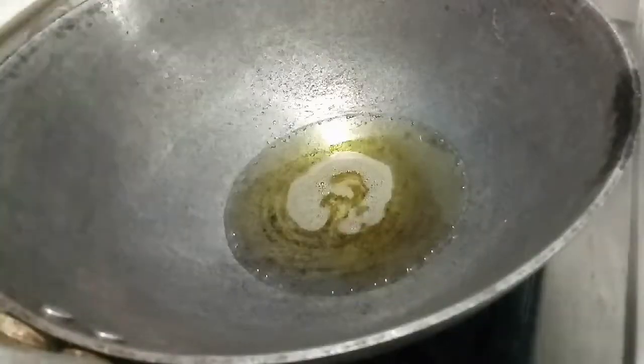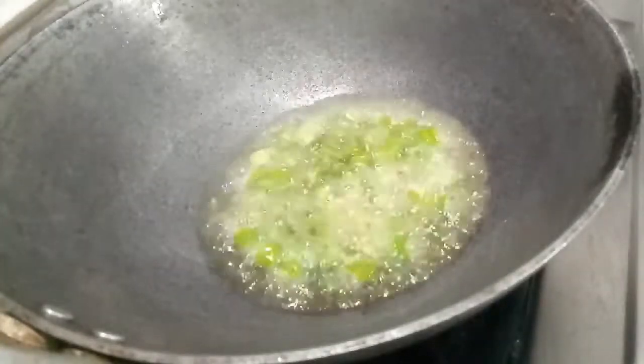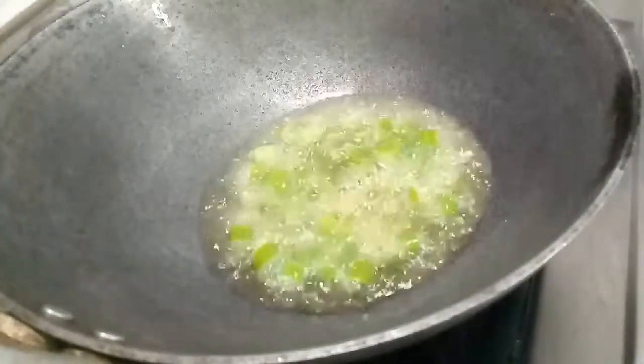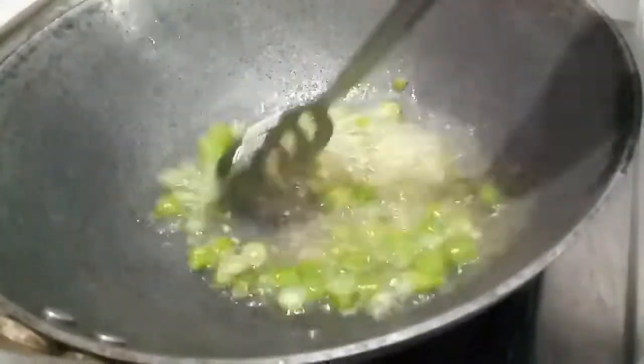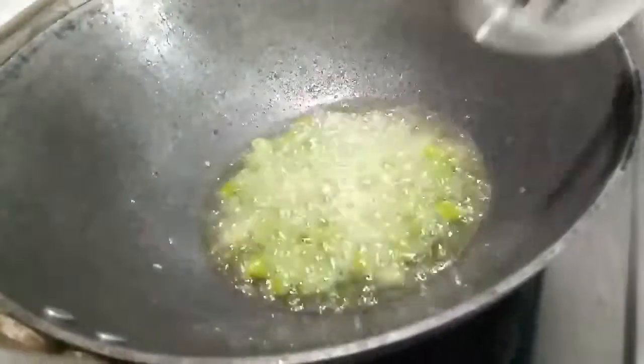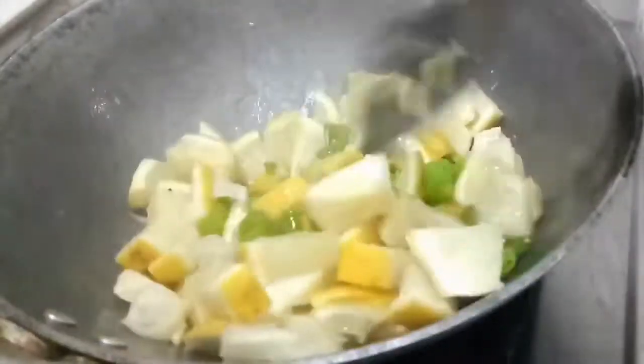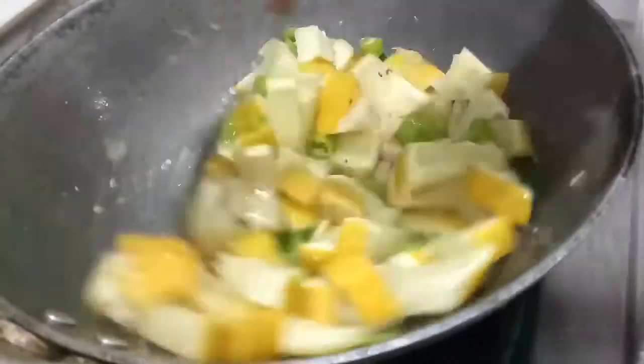Put the seed in the pan. Put it in for 1 minute. Put it in the pan and put the flame in the middle. Cook for about 5 minutes.